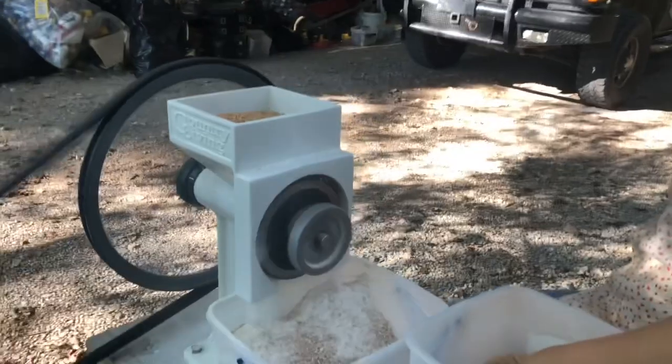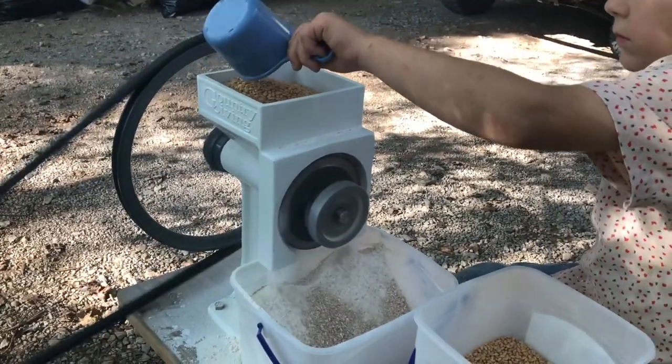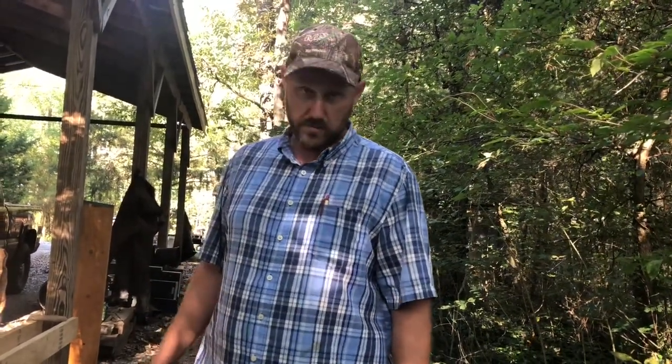Now what we've got here is a Country Living Grain Mill that we purchased through Plant Based Pros — that was the name of the company we bought ours from. You can look it up online if you want one. We figured out a way to run it with our garden tiller and that's the thing we like best about it. Some people told us it's possibly running too fast, but we've checked it and tested it and it seems to be fine — it does not seem to have any problems with the speed that it's grinding.